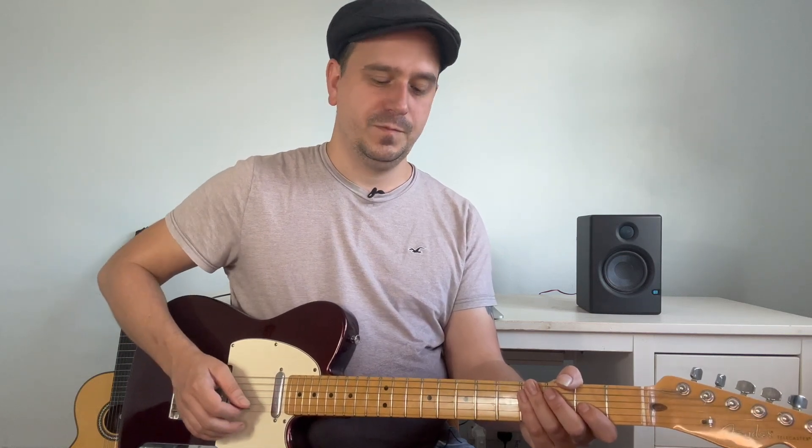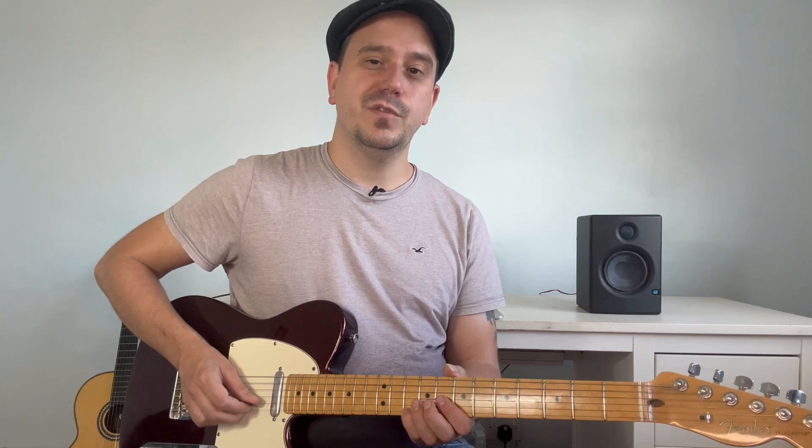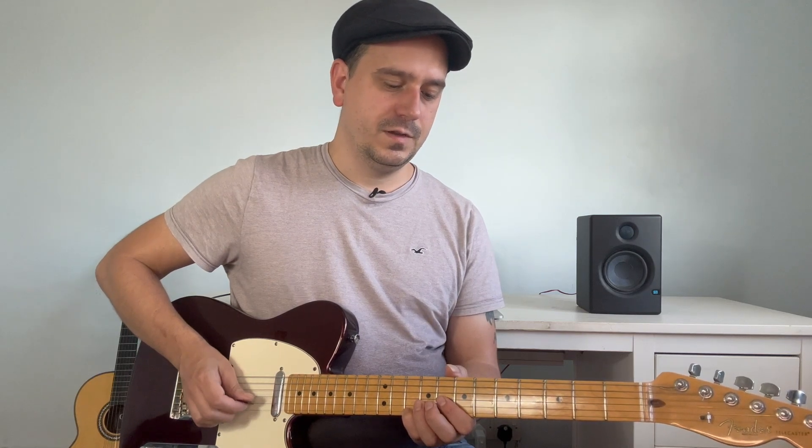We are going to break this down really slowly. I am going to demonstrate both hands and also the intervals used in this idea. We are starting off with fret 10 on the B string, the right hand is playing a downstroke. We are then going to play fret 10 of the E string using the middle finger on the right hand. Slide the left hand back to fret 7, then play fret 5 using the 3rd finger on the right hand. Fret 6 on the B string using the middle finger on the right hand, then a downward pick on fret 7 of the G string.